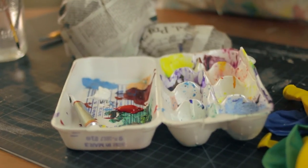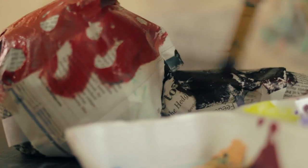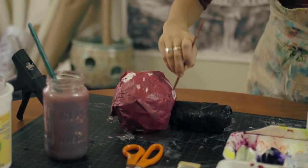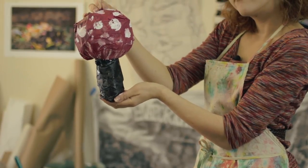Next, we're going to paint our mushroom. We're going to use a traditional red top with white dots. So there you have it — your finished product. We have our little mushroom made out of paper mache that you can hang on the window, on a hook, or around your house.